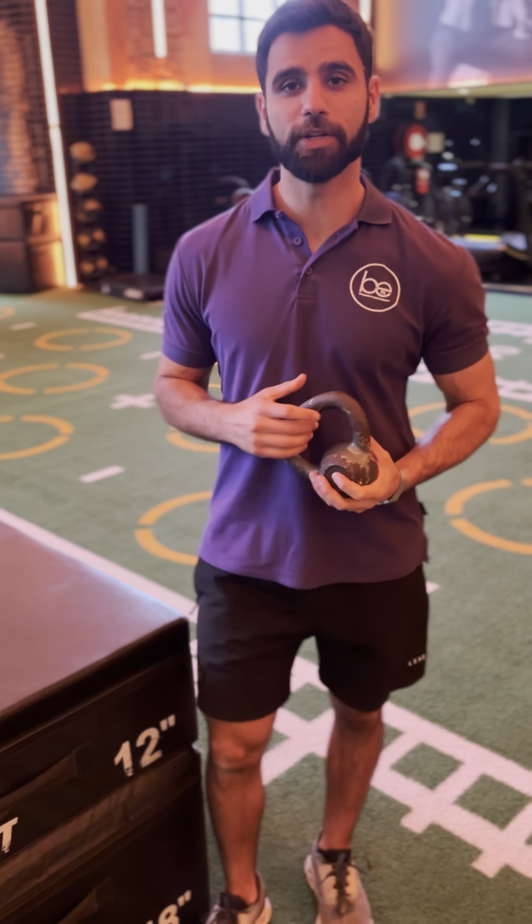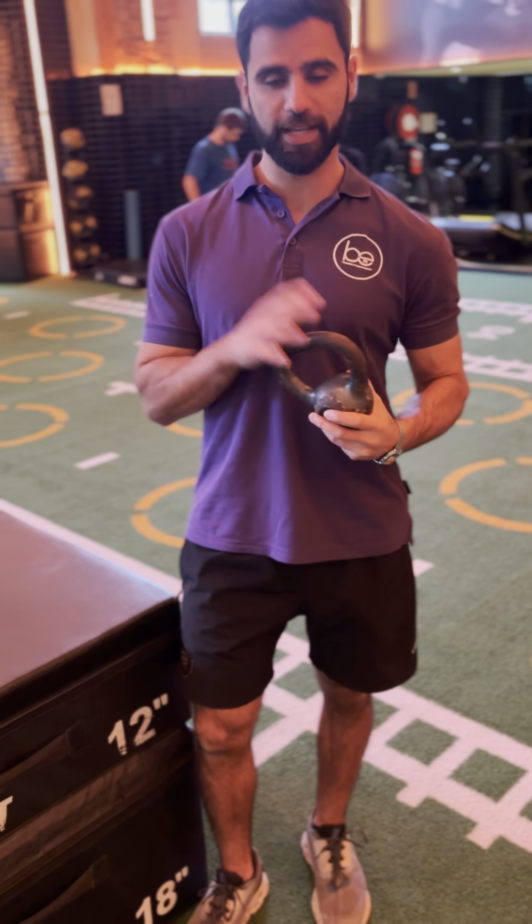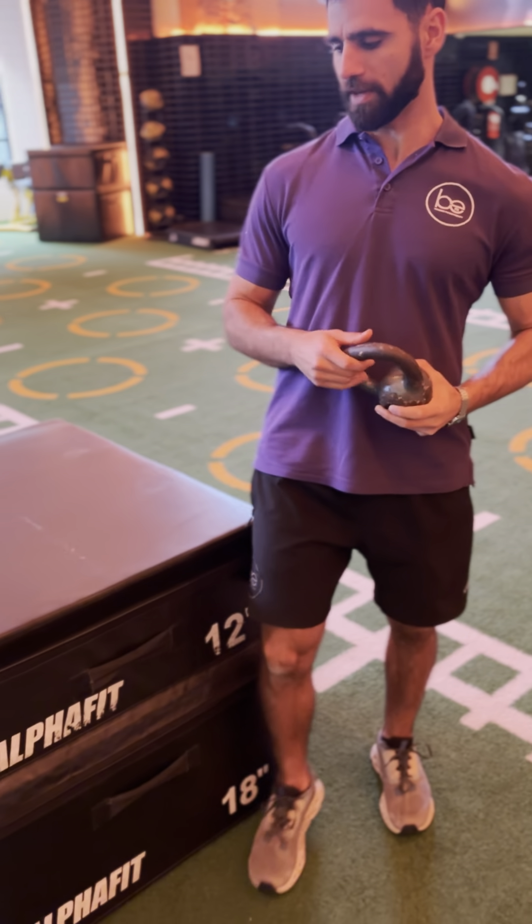Alright, so now we're going to be going over our loaded Thomas test. All you need is a kettlebell and a box for a little bit of leverage.